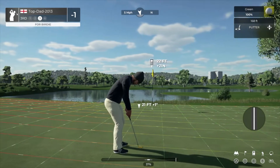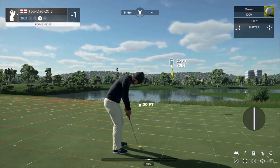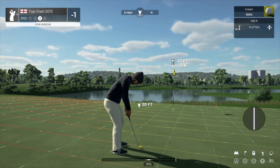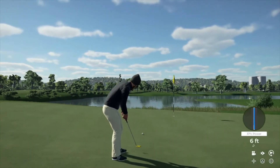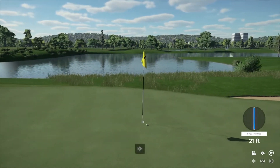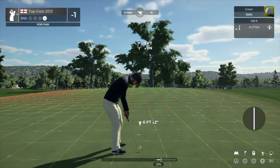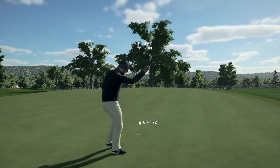Here we go, birdie putt. Drop this one in for your par. That's going to work.